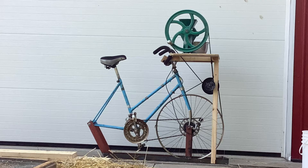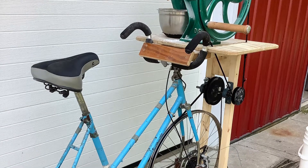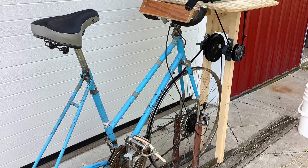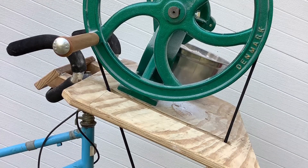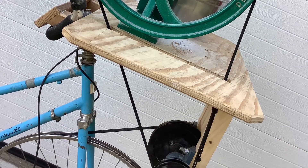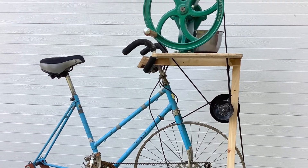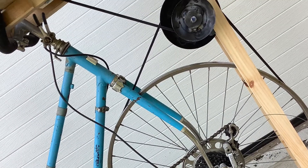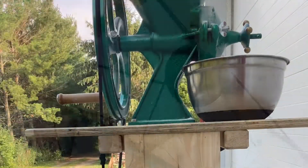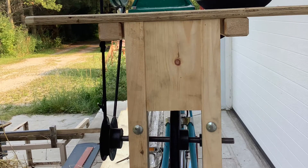This is my new bicycle powered grain mill. I attached an old bicycle my mother-in-law had to a Diamond grain mill. I had to reconfigure the bicycle and put the rear tire in the front, turned the front fork around, rearranged the handlebars, and reconfigured it so that I could utilize the bicycle powered energy to power the grain mill.